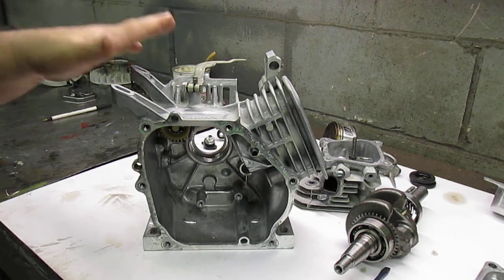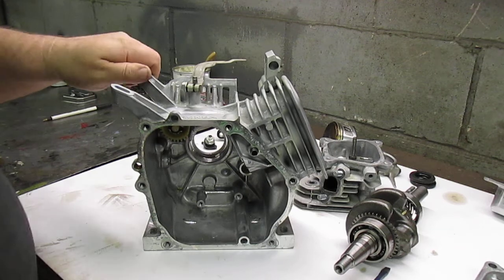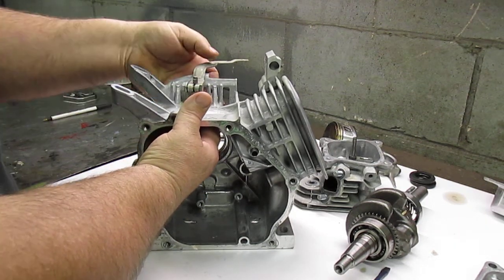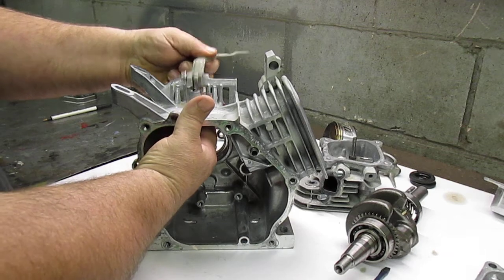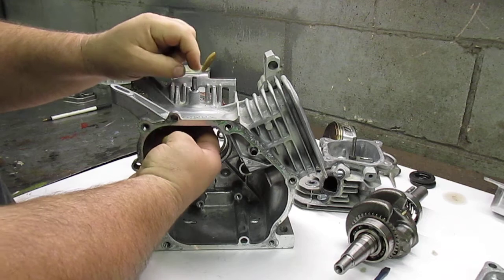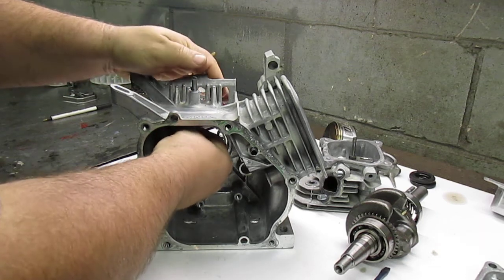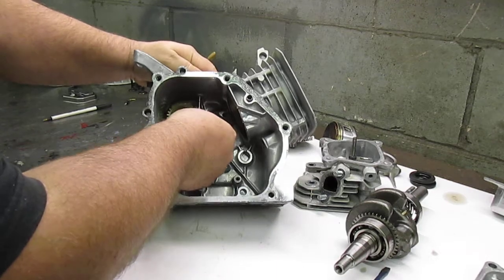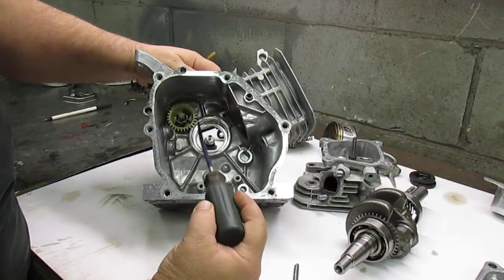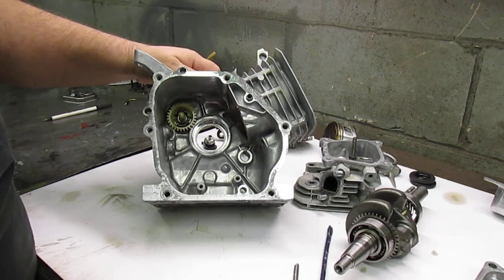To remove these governors, you're going to loosen the securing bolt on the governor arm and simply lift it off. There's a small clip that holds this governor arm into the block. I've already taken it off, and this governor arm will slide right out of the block.